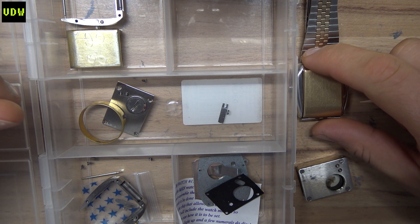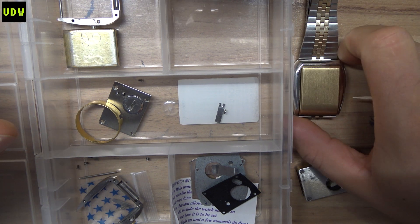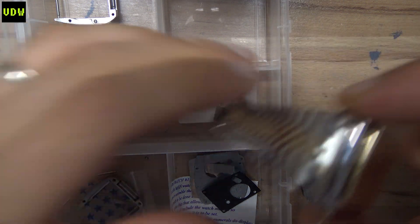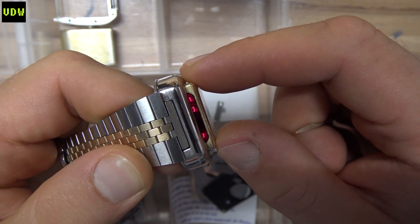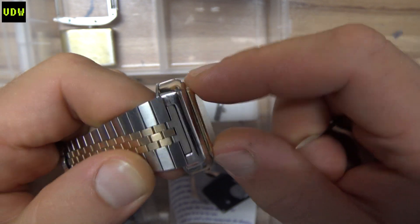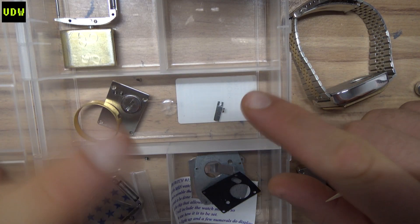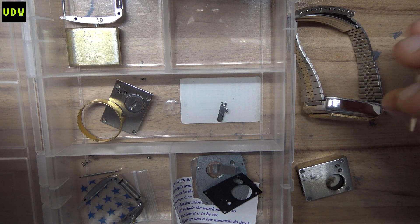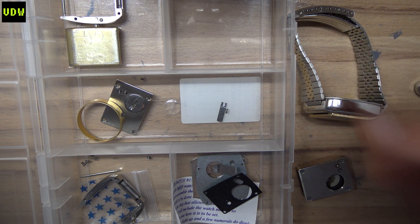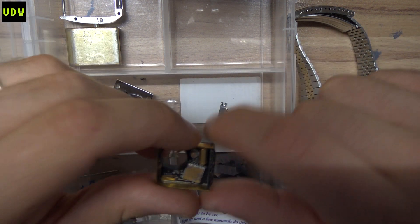Here we are with the watches on the bench, because there are three watches that I was sent to fix. I've already managed to fix one — it cycles through all the functions and it's consistent. Now I'm going to show you exactly what I did. Since I fixed this one, diagnosis is already done. Don't skip the explanation because I hate answering questions in the comments that are already explained in the video.